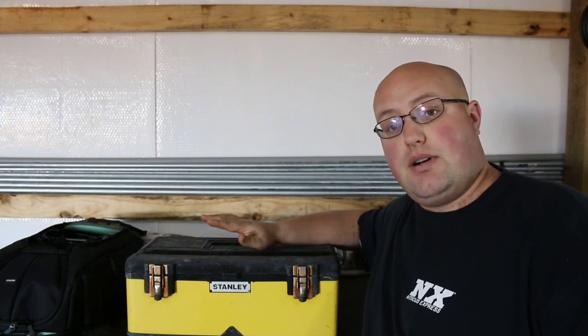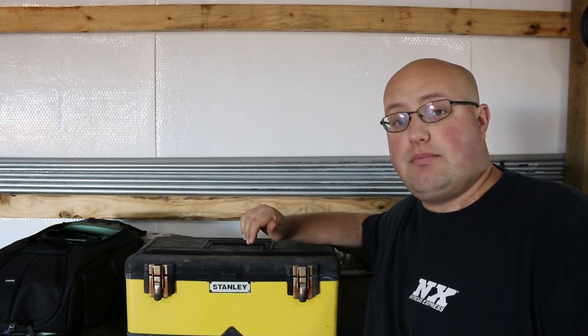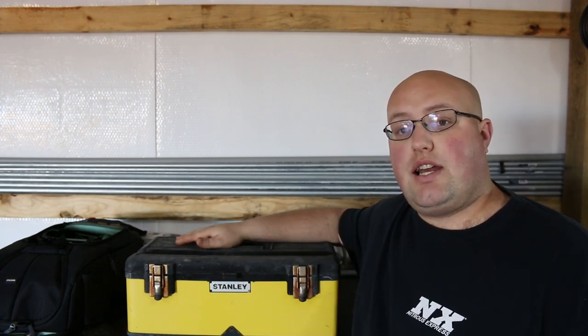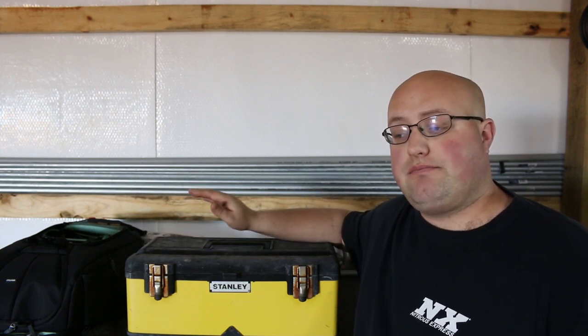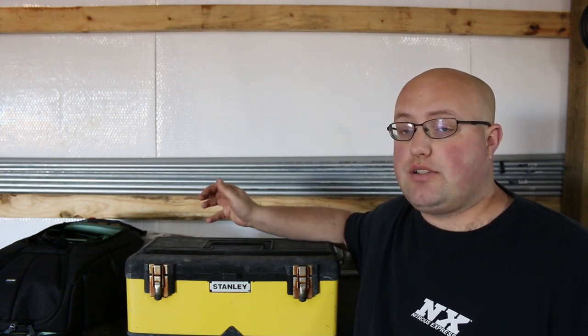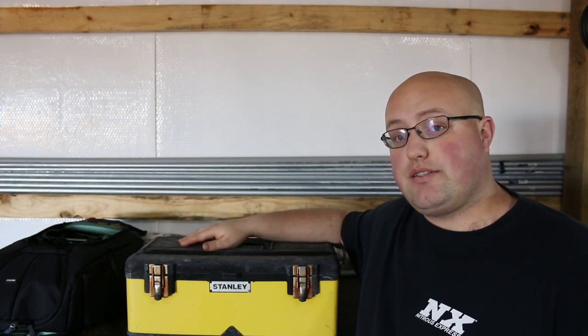I had this toolbox right here for probably the first six months until I got up enough money, bought some tools off a truck, and went to Harbor Freight and bought their three-tier toolbox, which I had for years. I use it now to keep straps in for tying things down. It's nice to keep your first toolbox around if you can — I still got mine. It's not much to look at but I still have it.